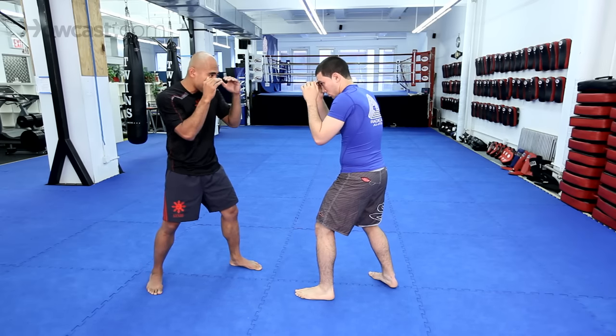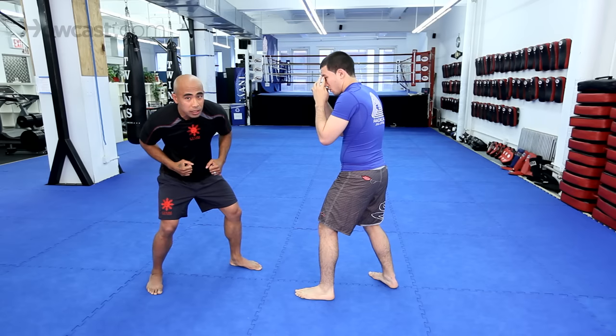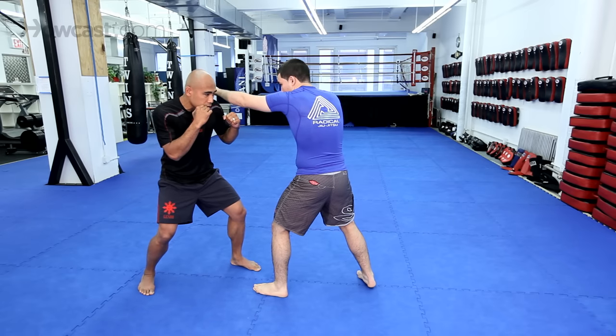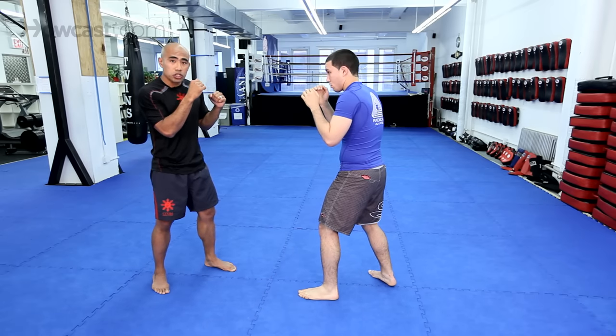Make sure you keep the hands up as you slip — don't get fancy and leave your hands down. He throws the jab, I'm going to keep the hands up so maybe I can counter.